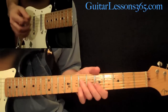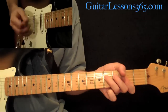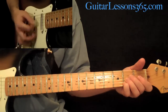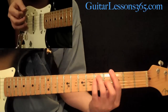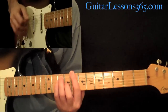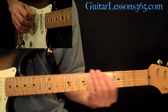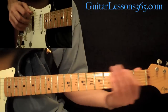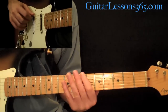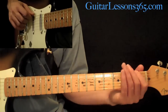Then we start back over with the same chords. This time instead of ending on A we end on C. Then we do a bass line that just follows the C major scale down the string — C, B, A, G, F, E — which is frets 8, 7, 5, 3, 1, 0.